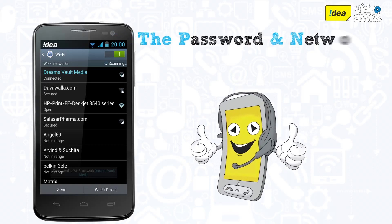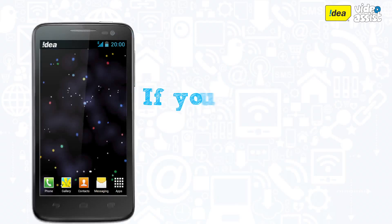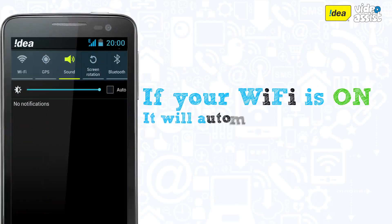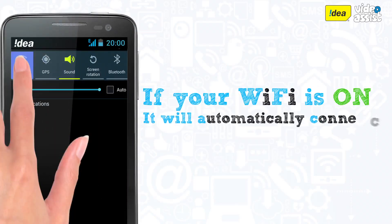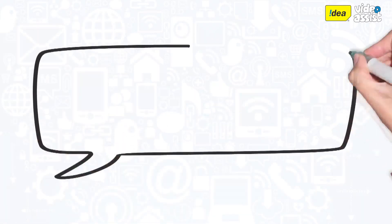The password and network information of the connected network will be stored on your phone. So the next time this network is available and your Wi-Fi option is switched on, it will automatically connect to this Wi-Fi network.